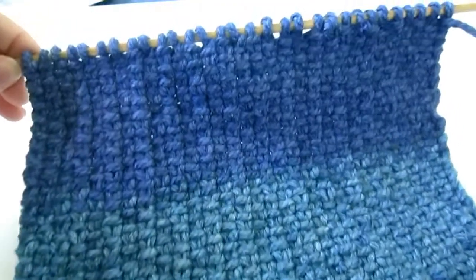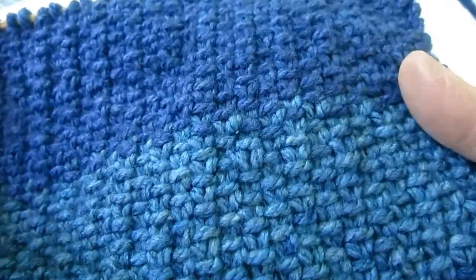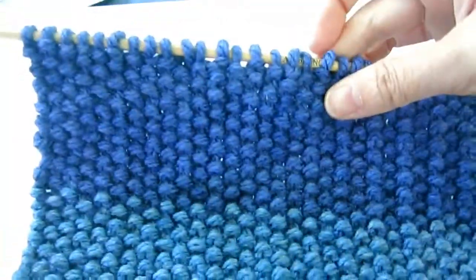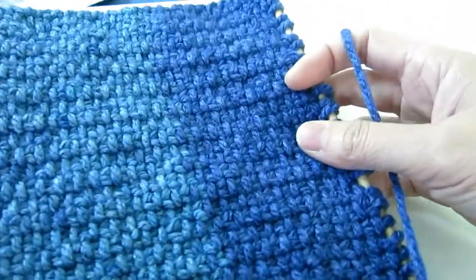So this is a simple linen stitch knitting. It looks like a linen stitch, like a woven fabric, and it produces a very dense fabric. The other side looks like seed stitch — it's very interesting, and it can make a nice long scarf.